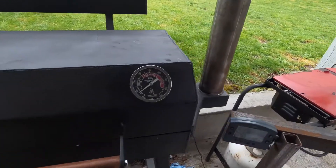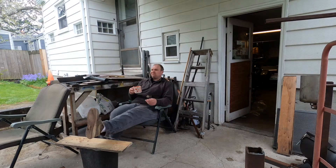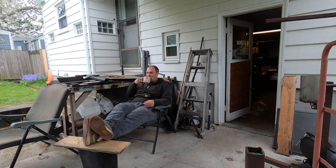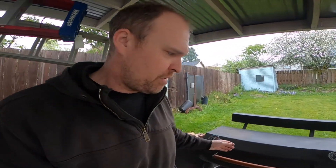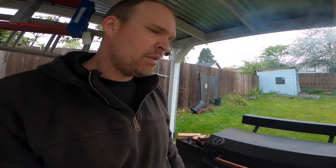Let that kind of warm up, and now we wait. All right, so just about two hours in, I'm going to open it up, take a look, and spray a little apple cider vinegar water mixture on them and see what they look like. Maybe kind of shuffle them around a little bit from one side to the other to help keep them going even.